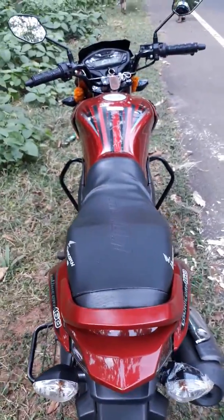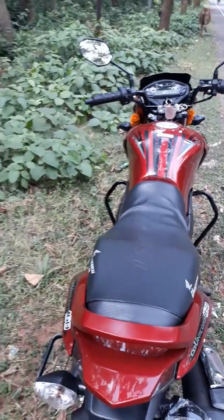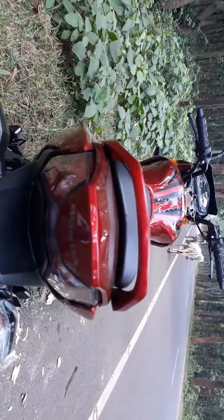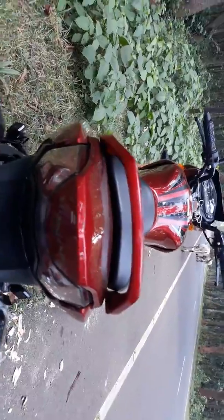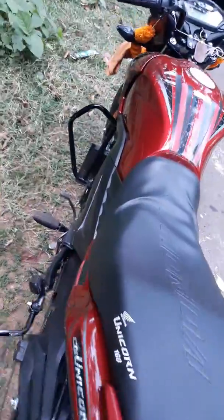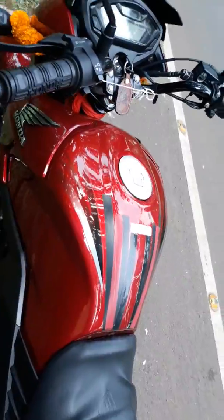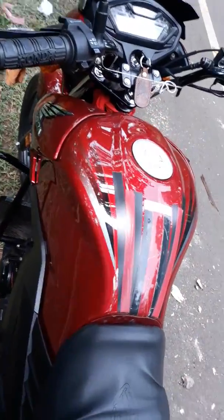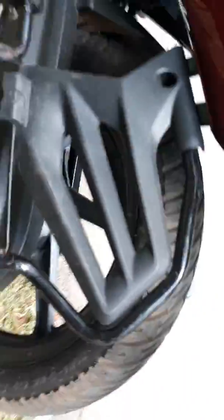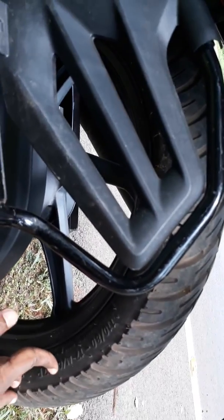Take a look from the rear. It also looks beautiful. The accessories enhance the beauty of the bike. It is a very valuable money bike.